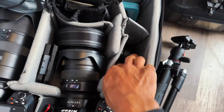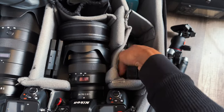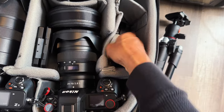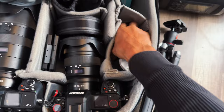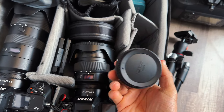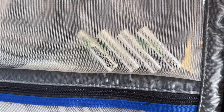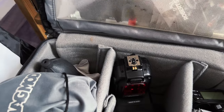Of course, extra batteries — I have three total for the cameras. For the speedlight, I have four extra rechargeable Energizer batteries. Yes, rechargeable — trust me, it's the way to go.